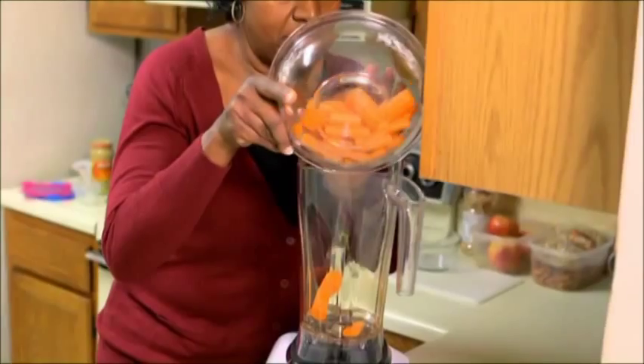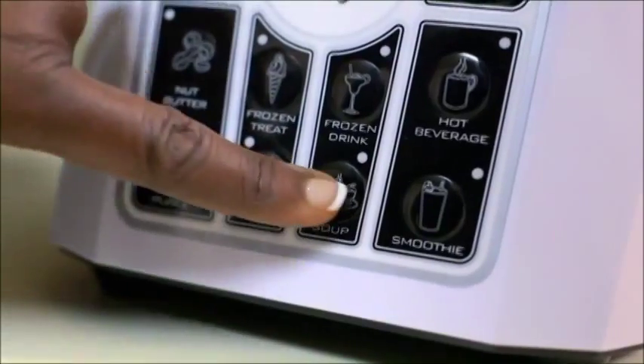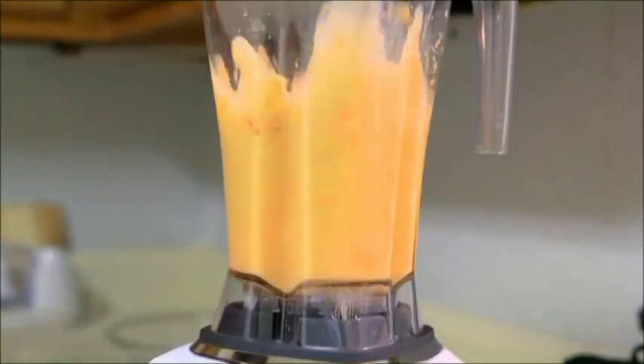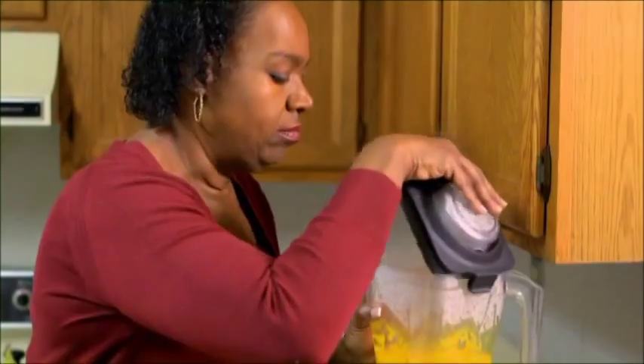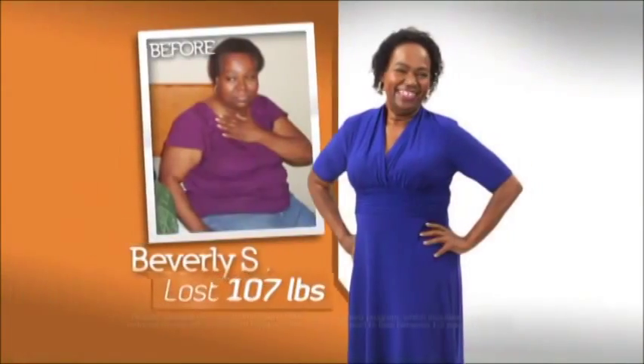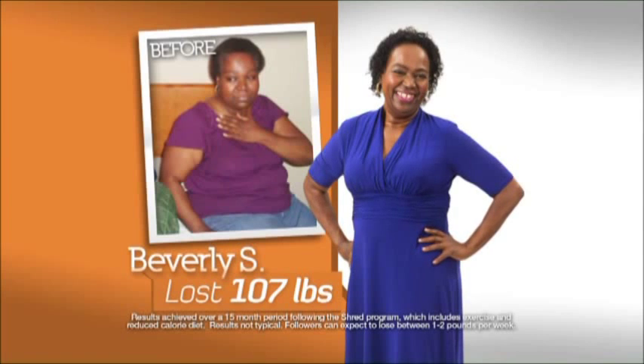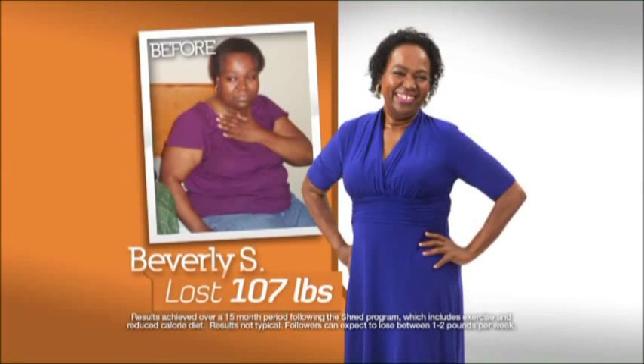You can make the soup right there in the emulsifier with the touch of one button. It will emulsify it together, heat it, makes it nice and creamy and it's delicious. With the shred program and the shred emulsifier, I've lost an amazing 107 pounds — that's another person. And I'm loving this. This is awesome.